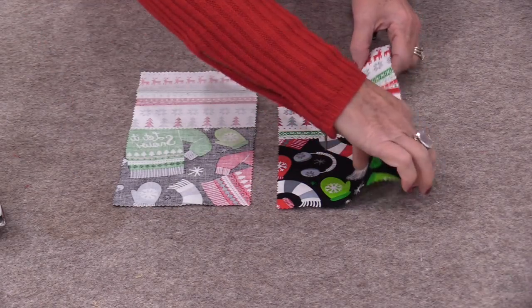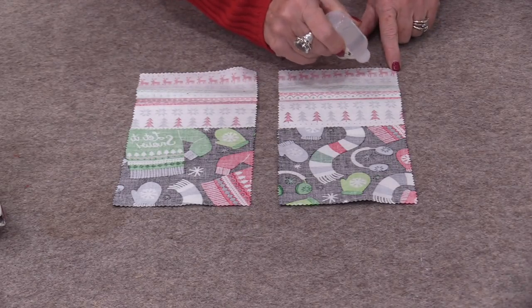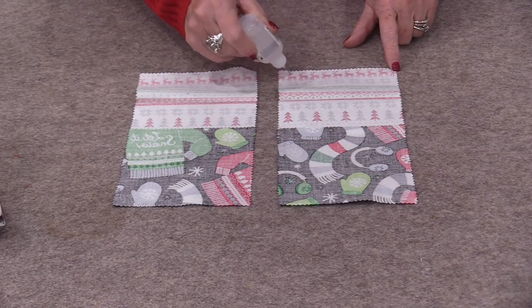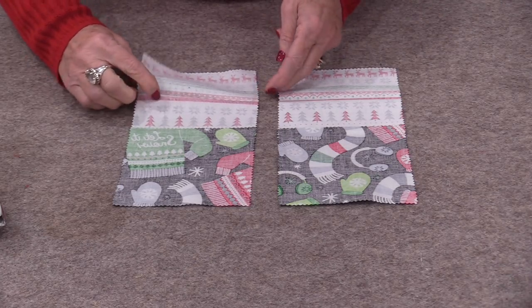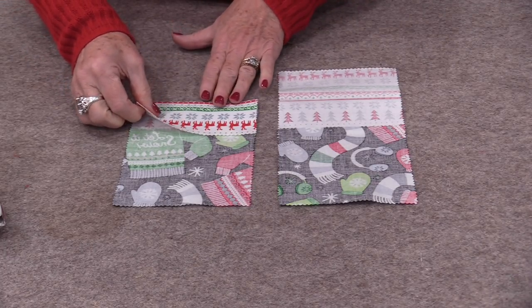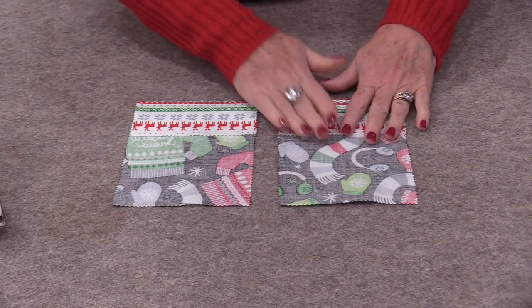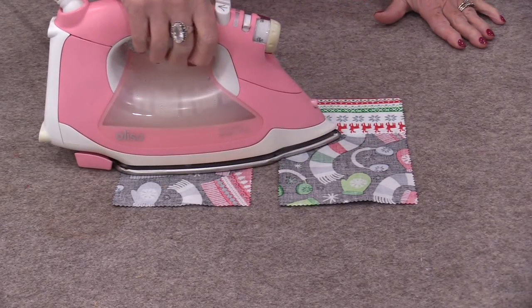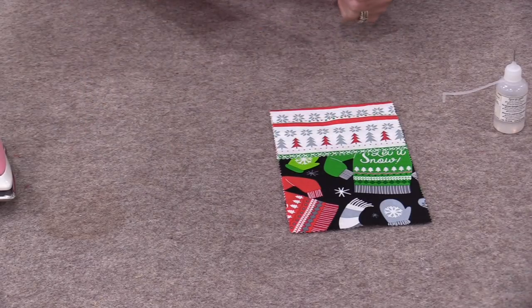Turn them over, put some glue on the end of that cuff — it's really just a little bit, just to replace the pins. Fold it over, we already have that fold line, and press it dry. Because I'm making more than one, I'm going to make a stack and bring this whole stack right to my sewing machine.